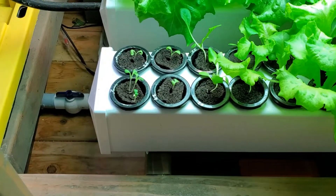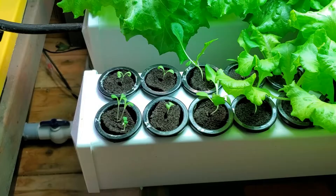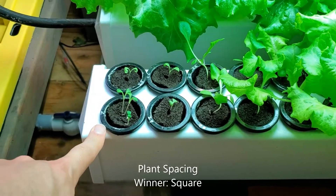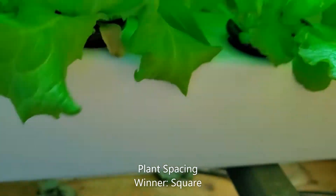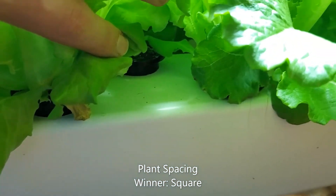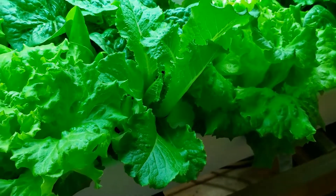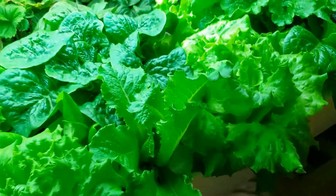The third advantage of the square rails is that you can put more net cups into the same area. Here I can go double wide for the seedlings when they don't really need to be spaced very far apart. And then later on I have these staggered — there's a plant here, then back, then toward the front of the rail and back. That allows me to use the space more efficiently.